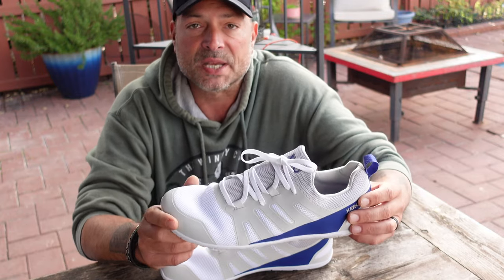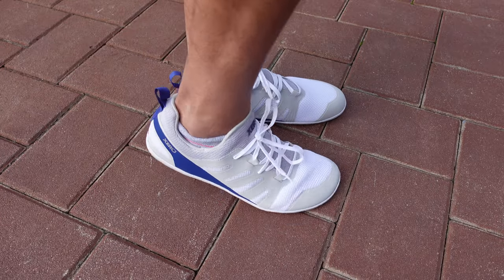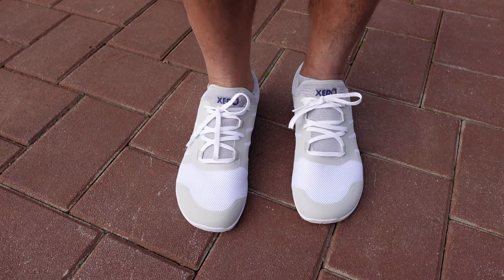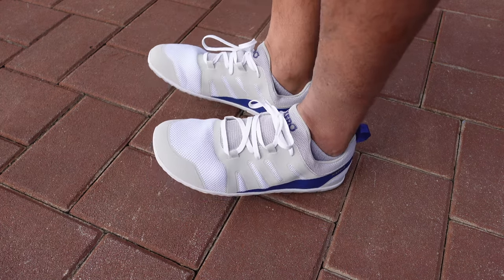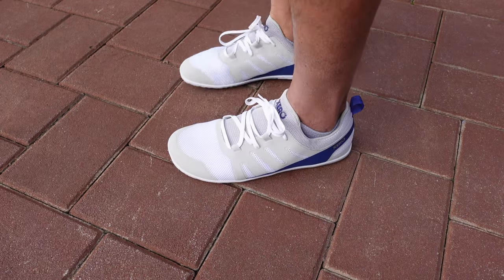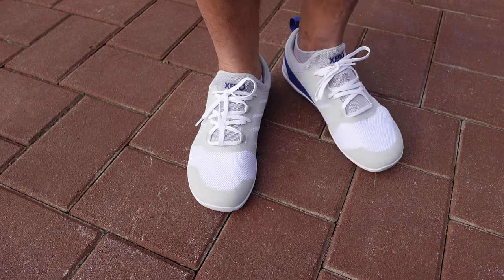With these Forza runners, as soon as I unboxed them and took them out of the box, I couldn't believe how lightweight they are. I'm used to Xero Shoes being relatively lightweight — they are minimalist shoes — but when I picked these up it certainly felt like I was picking up a bag of air. The other thing I noticed is the look; these do look like a standard running shoe, and I really like that.